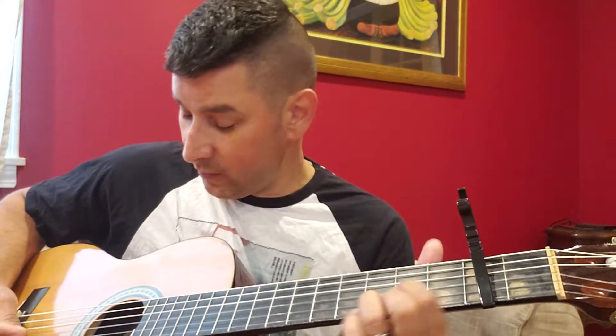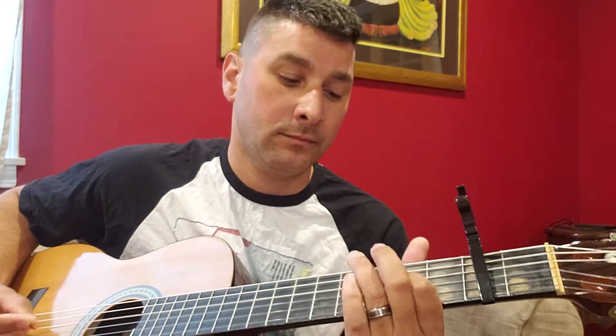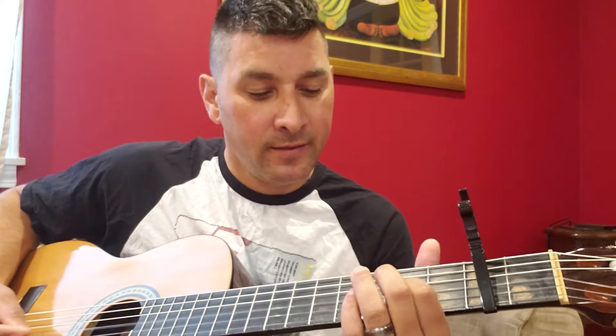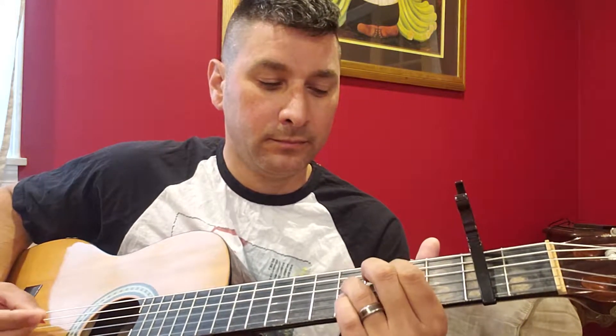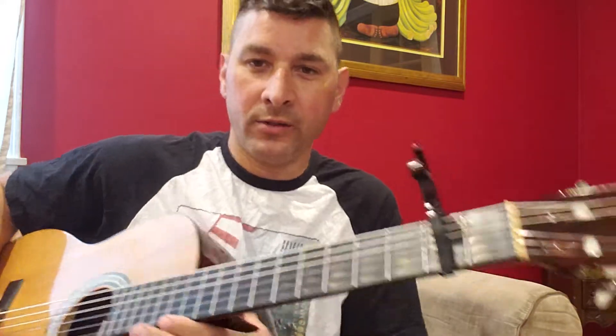Then it goes back into the sitar riff. I always mess that last part up. I'll try and do a close-up here so you can see what's going on.